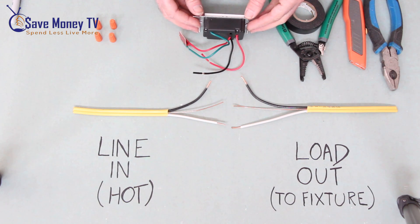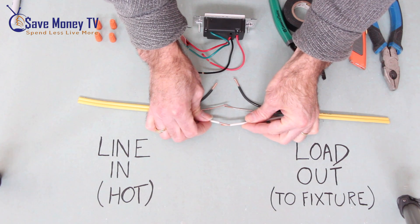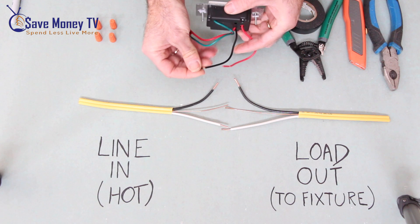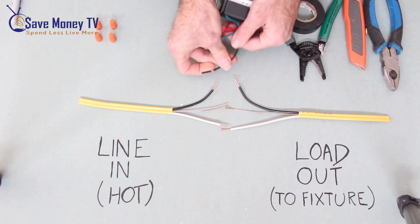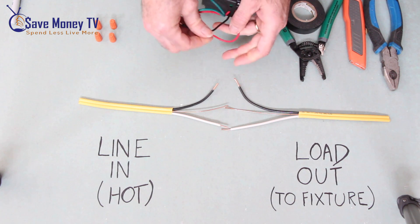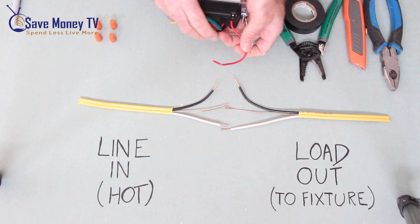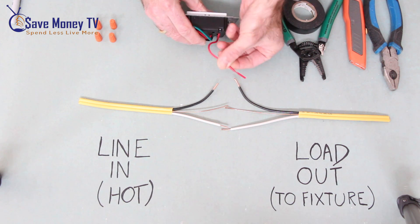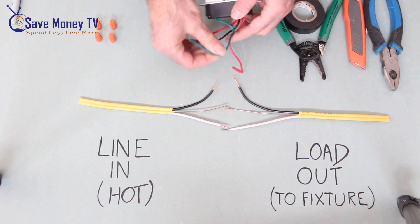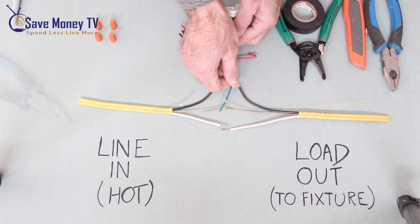How this will hook up is that our two white wires will be hooked together. The black from our switch will go to our black line in. And the red from our switch — the red without the tag — will go to our black load out. Our grounds will all ground together, and there should be one connected to the box as well.